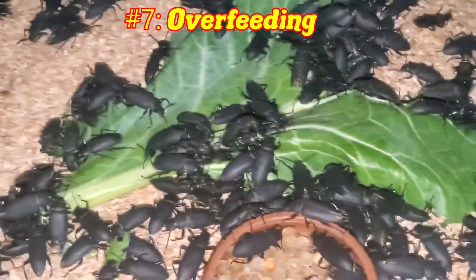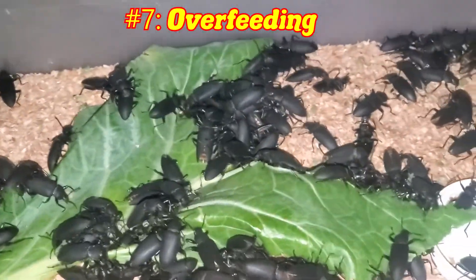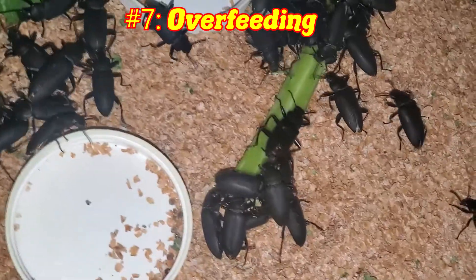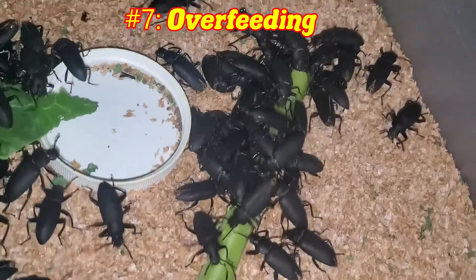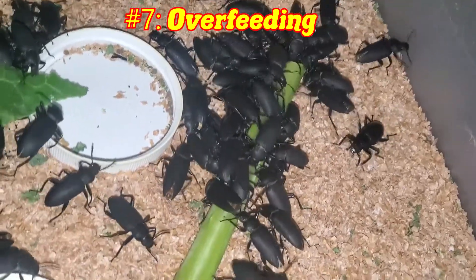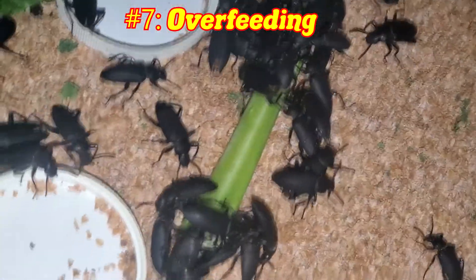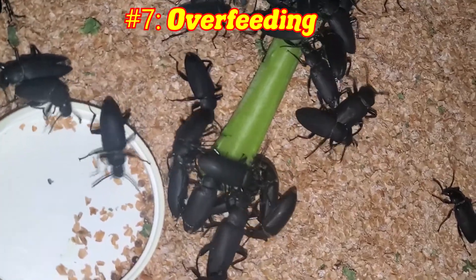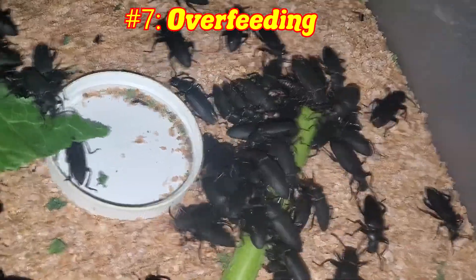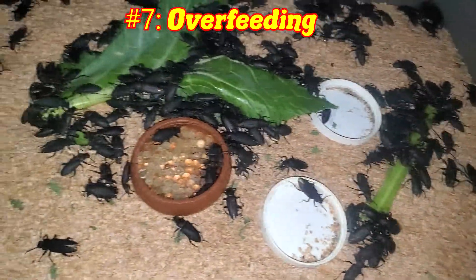Number 7 is overfeeding, and it is a very common mistake. While it is possible to give them more than enough food to last a few days, it isn't advised. Overfeeding can easily grow mold — depending on what you feed them, especially fruit, that can mold fast. Veggies, however, mostly increase the humidity within the enclosure, and that can cause mold. We don't like mold — we breed insects, not mold. This ties back to ventilation: having a lack of airflow and too much food will lead to mold.